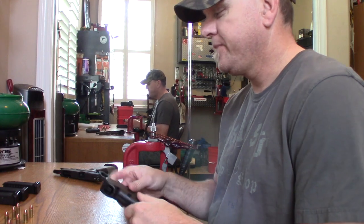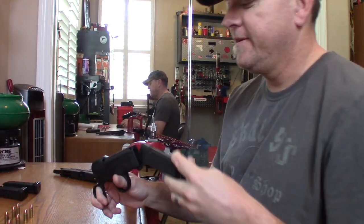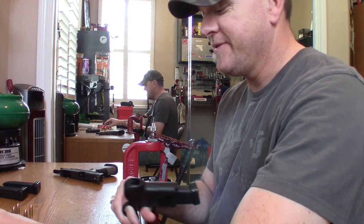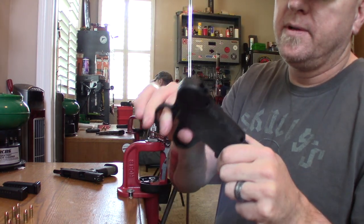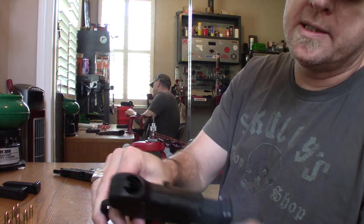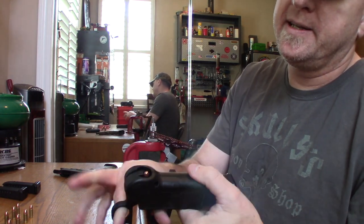I'll load a couple more — why not, the video's going to be short so I might as well give you an example. You drop the bullet inside and squeeze.